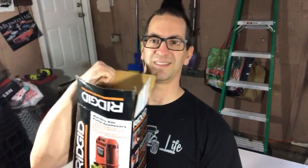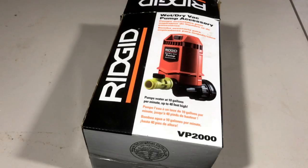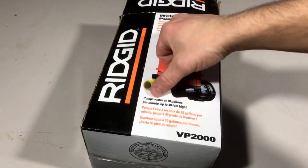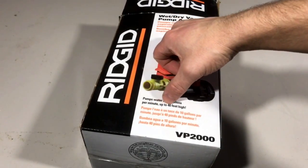This is a pretty cool product that you can hook up to your Rigid wet dry vac. What it is is a pump, and what it'll do is pump the water out of your wet dry vac when you're cleaning up water. It pumps water at 10 gallons per minute, up to 40 feet high.